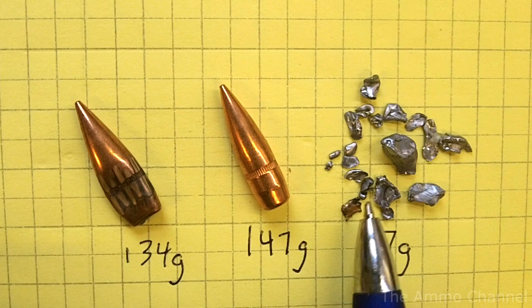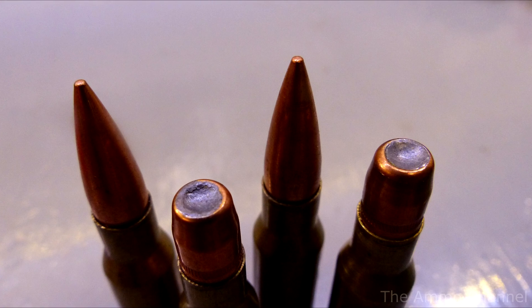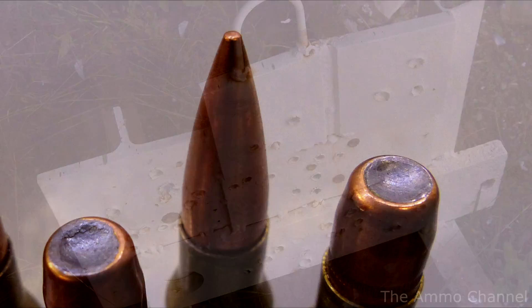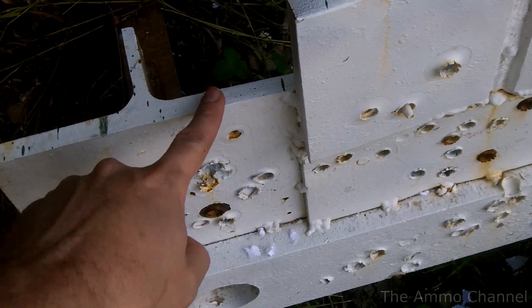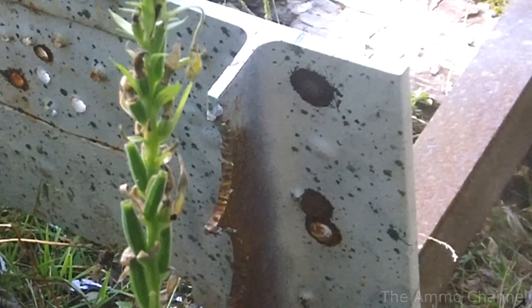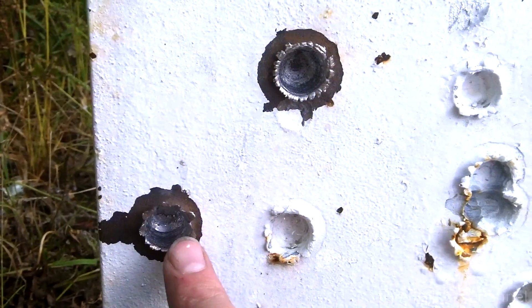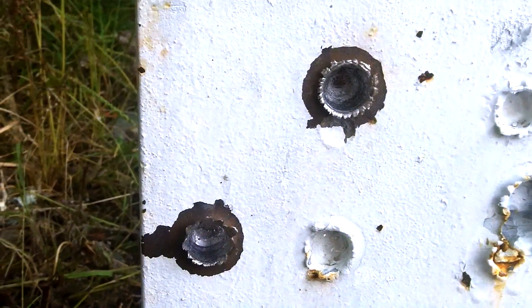So obviously loading the bullet backwards did make a difference — it gave a greater effect with more immediate damage. I also read that this tactic was used for increased damage against armored targets, so let's shoot some steel plate and see what happens. Here's our mild steel target — I think I'm going to shoot at the half-inch plate. Well, neither of those passed through. The backwards one did not penetrate as deeply in the steel as the regular one did.